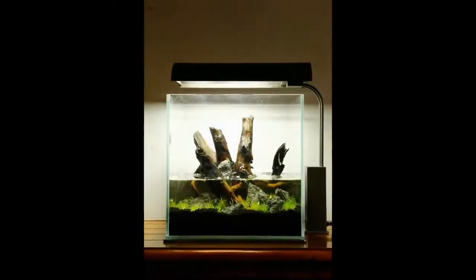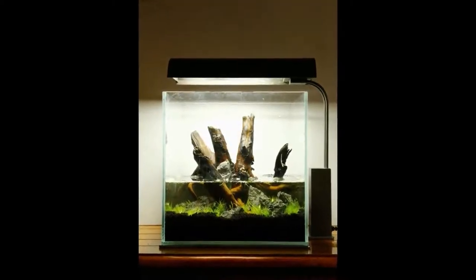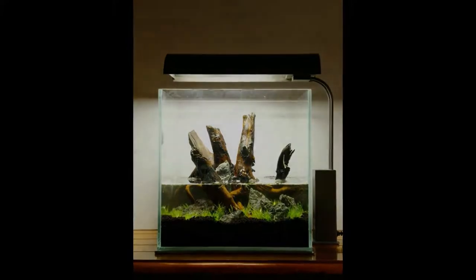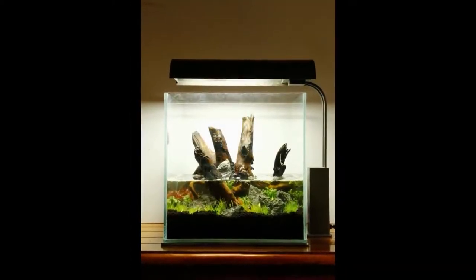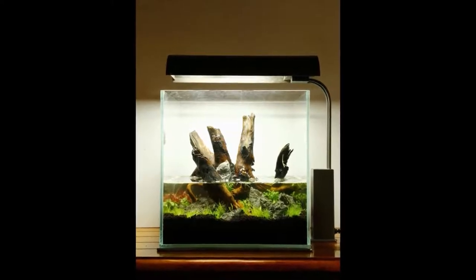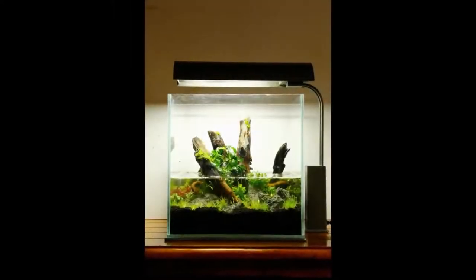Floating Salvinia natans provides shade to prevent algae and slows the growth of otherwise fast-growing stem plants. Splashes of red from the Alternanthera and Persicaria add interest, and the smaller Leucobryum mini provides the perfect foreground.